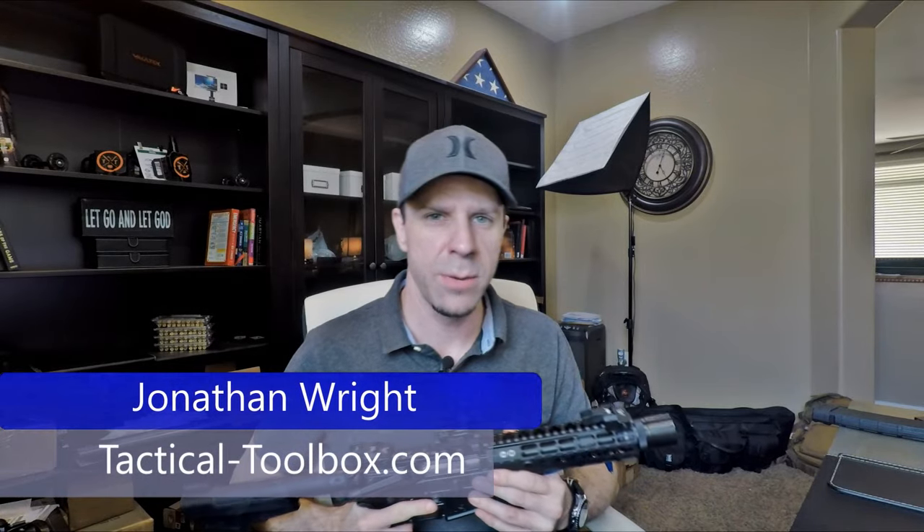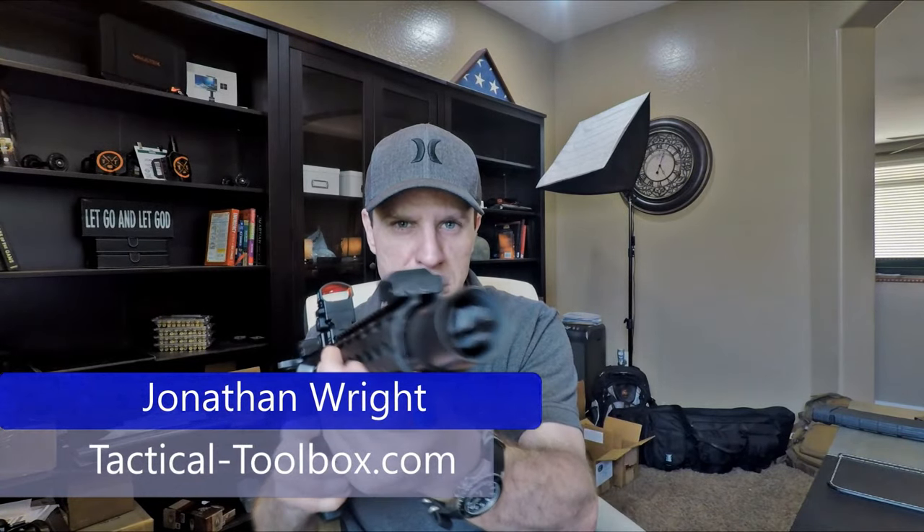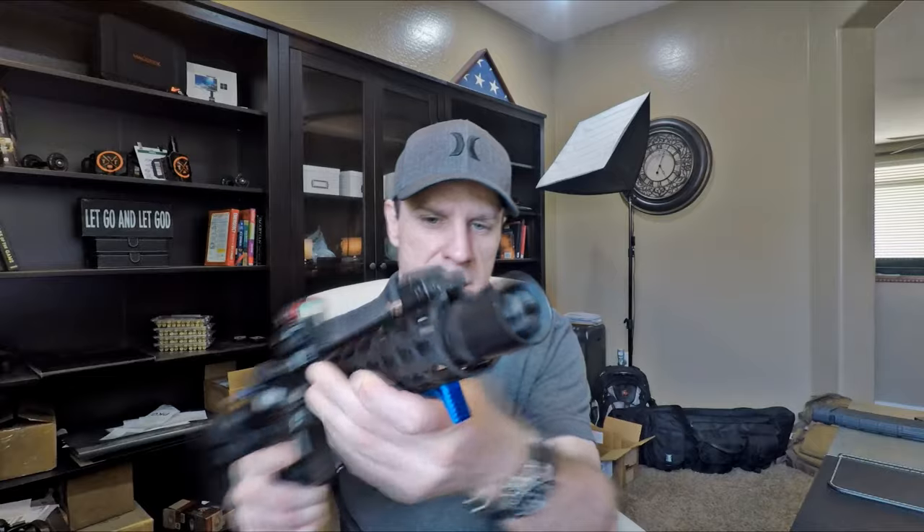What's going on YouTube? Jonathan Wright with Tactical Toolbox, and today we're reviewing the Universal Blast Forwarding Device from Indian Creek Designs.